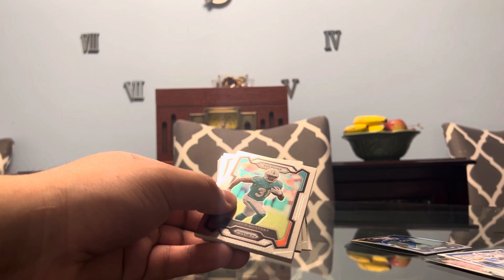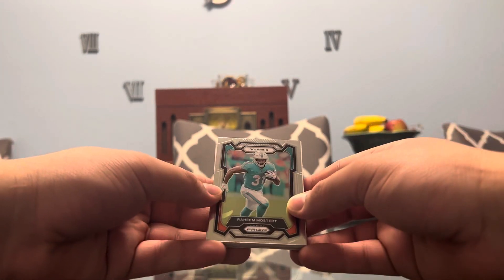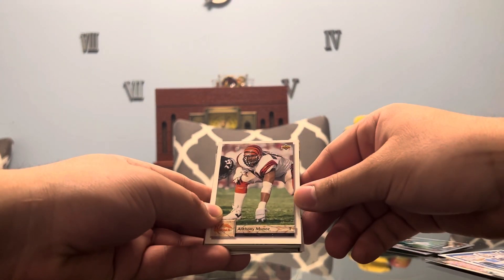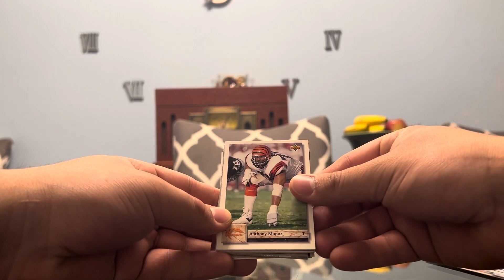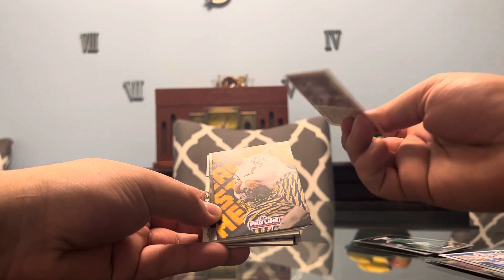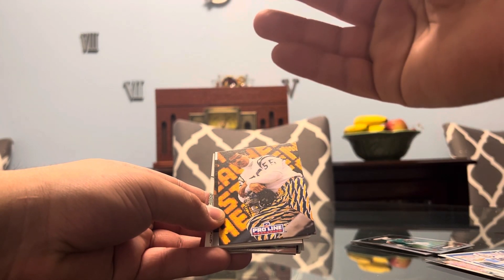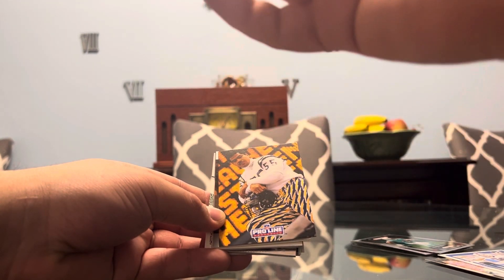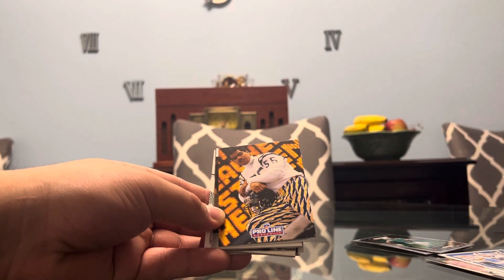And this is going to be from 2008. Moving on, we got some more prism, which I love to see — we got Raheem Mostert. We got an Upper Deck from 1992-93, and it looks like it's going to be Anthony Munoz from the Bengals. Just to make sure this is a 1990s card — yep, that's going to be a '92 card. So that's a real big throwback.